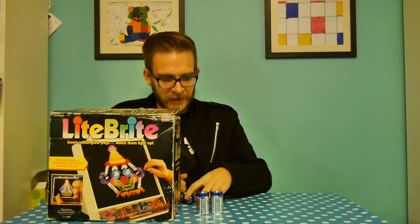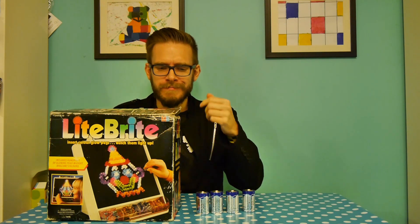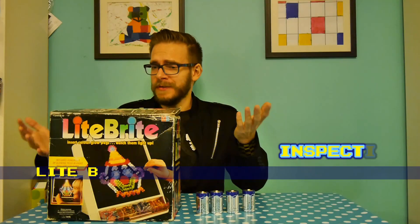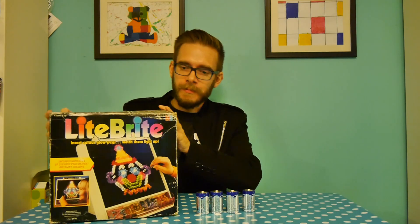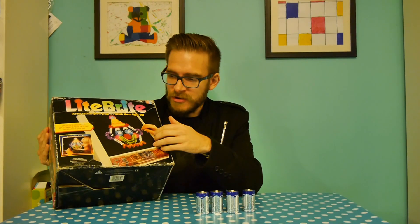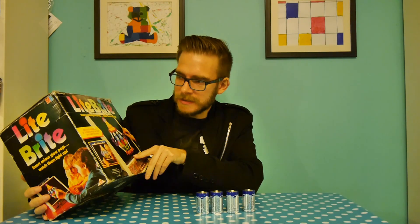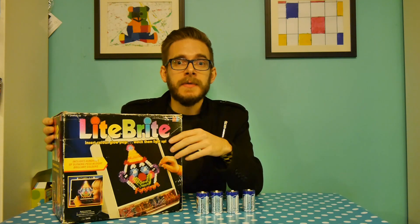It's another D-Cell battery sucking mammoth - it's Light Bright by MB. This thing originally came from 1967, not this actual one, but it started in 1967 and has evolved over the years into a 3D cube, flat screen version, and it's currently an iPhone app. But this is some sort of 80s variation because I love the 80s, and I got this from a car boot sale.